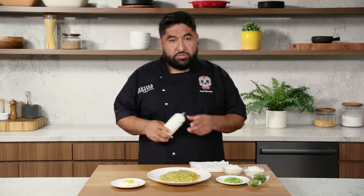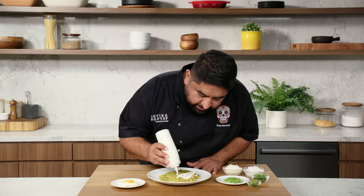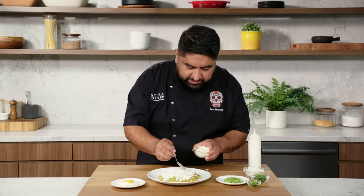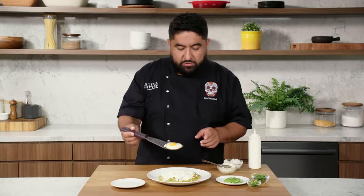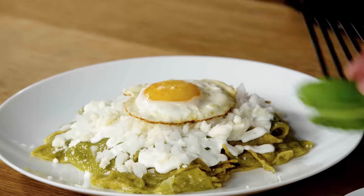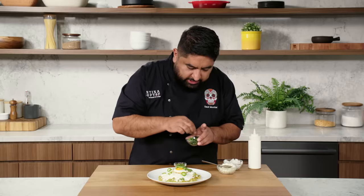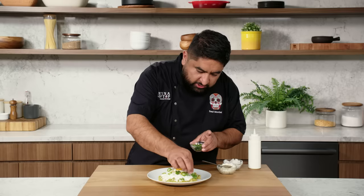Now crema fresca — if you don't have crema fresca, use sour cream. Just add a little bit of milk, lemon, and salt. I'm going to put the crema all over the chilaquiles so every bite has crema fresca. Now I'm going to sprinkle some queso fresco, which is a crumbly, salty cheese. I think we have plenty of queso. I'm going to do some onions, and now I'm going to add the egg because it's a breakfast thing. This is optional — some people like chorizo, some people like to add beans. You can have whatever you want, but this is how I do my chilaquiles. I'm going to garnish with a little bit of serrano for heat and some cilantro leaves. I'm using just leaves because I don't want this to taste too much like cilantro — I already added cilantro into the sauce, so this is more for garnish.